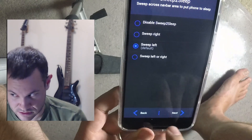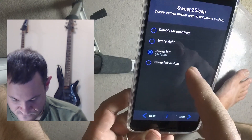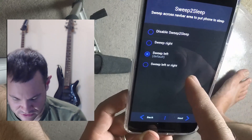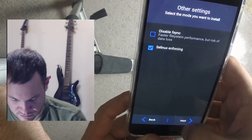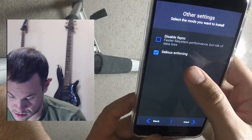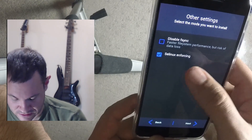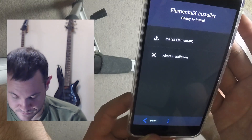Sweep to sleep — sweep across the nav bar to lock the screen. The nav bar is down at the bottom with the back and home buttons. We'll do sweep left to lock. Also installing the superuser Linux module. F-sync for speed at the risk of data loss — nope, not risking that.